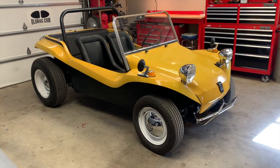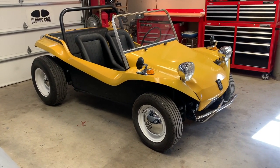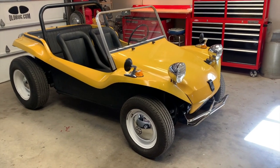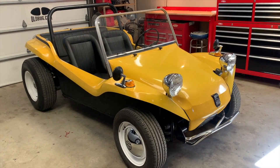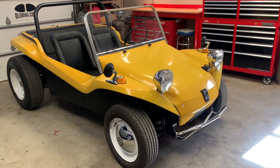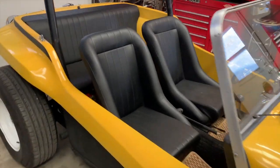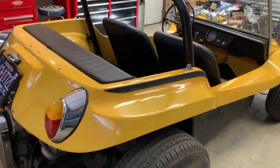This Myers Manx dune buggy is a really pure original example that came to the lab from Montana. Its original owner had it its whole life — he built it back in about 1968, kept it all these years, then recently went through it to get it up and running and cleaned up again, decided to find it a perfect home, and he contacted us to help.